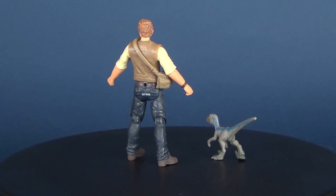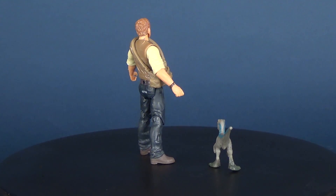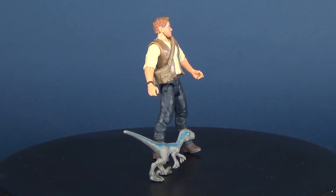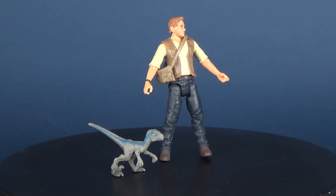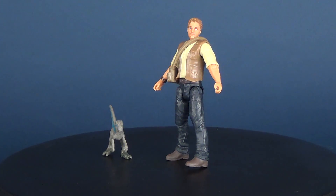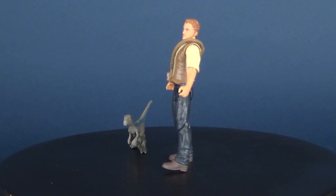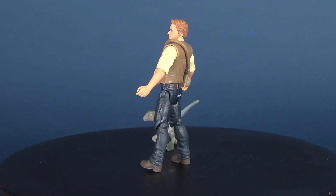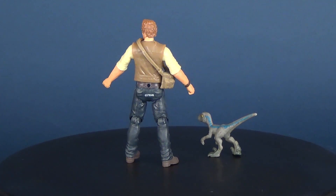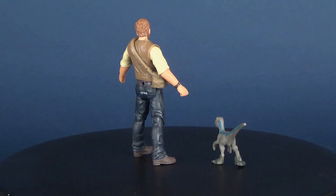Now that I've said he's standing, he's probably going to fall over. If you guys want to check out some more Jurassic World Fallen Kingdom reviews, there's a playlist on this channel specifically for that. We're going to do more figure reviews and other Jurassic World toys leading up to the big release date of the movie in theaters, so stay tuned. As always, guys, thanks for watching — I'll see you next time.